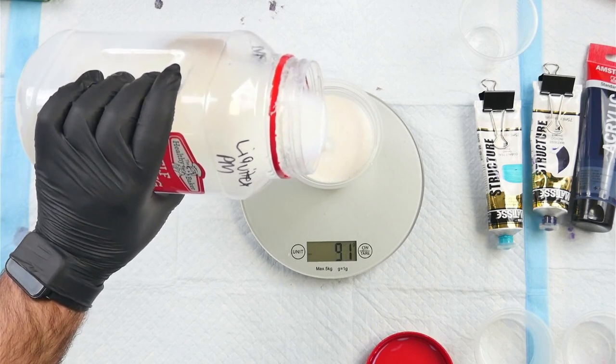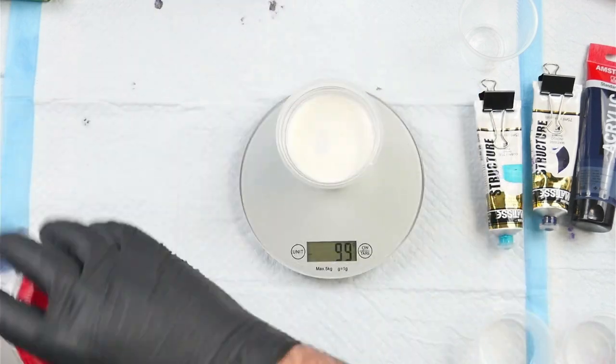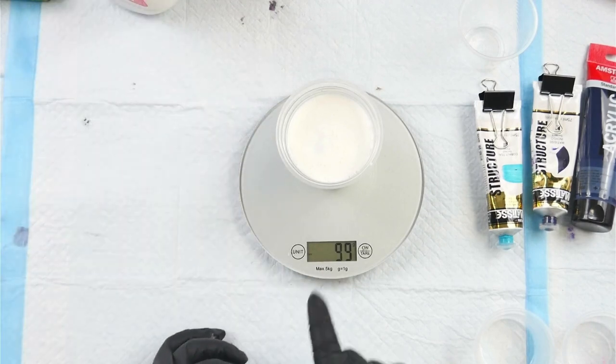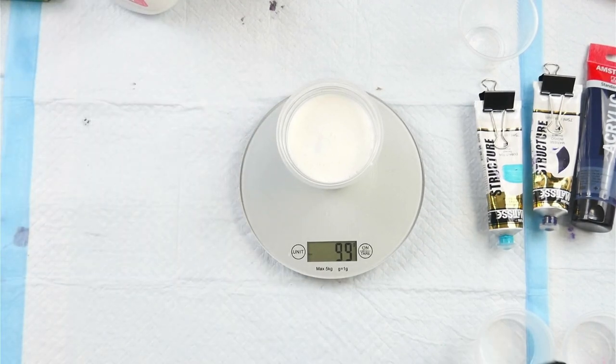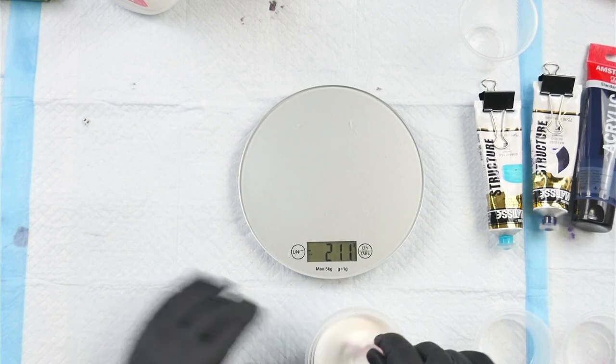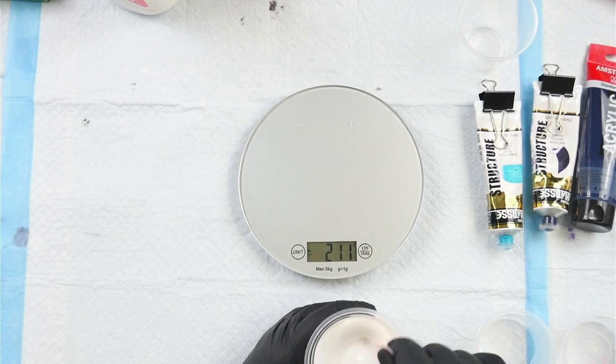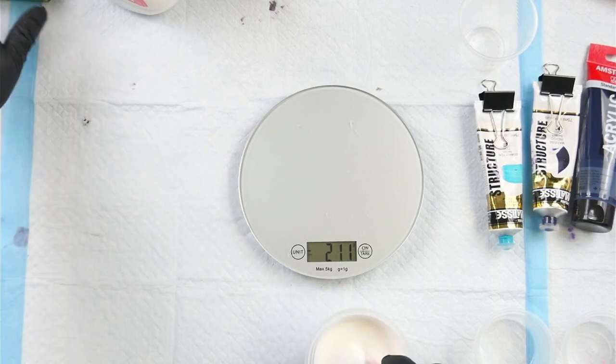Now it turns out that the Floetrol is much denser per milliliter than the Liquitex Gloss Medium. So that's why it's really important when you're mixing to either go by weight or by volume — it doesn't matter which one you do, but be consistent. If you're going to measure everything by weight, do everything by weight; don't skip between different ones. So I'm going to use a stir stick and give this a mix. I'm basically going to pour over these other canvases I have here because I'm sick of looking at them — they're ugly in my opinion.